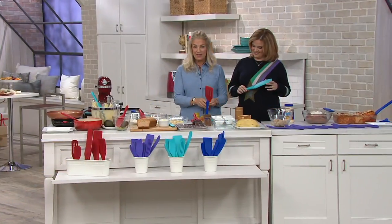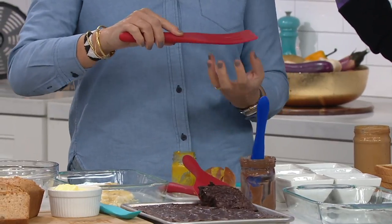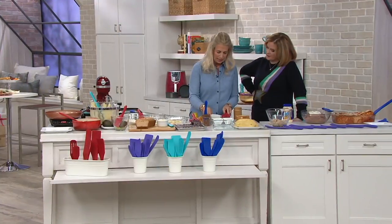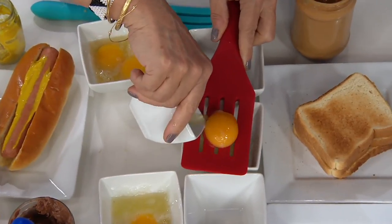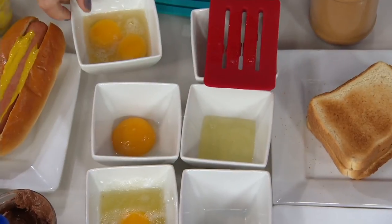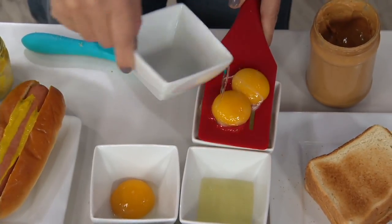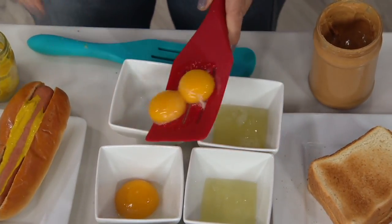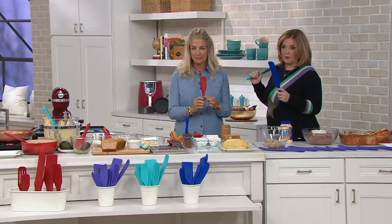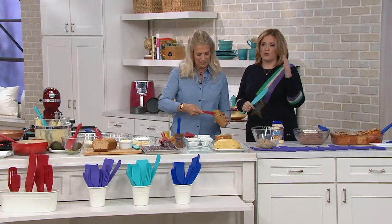Here is the slotted spurtle. I originally designed this for when you're lifting up your salmon or burger and you want the fat to drain down. But one day when I was baking and needed to separate an egg, I just put it over the bowl and thought, oh my goodness, it's an egg separator. How many things do you want out of one tool? I also use the original spurtle to clean out my French press — I reach down and get all the grounds out of the bottom so I can put them in the compost.